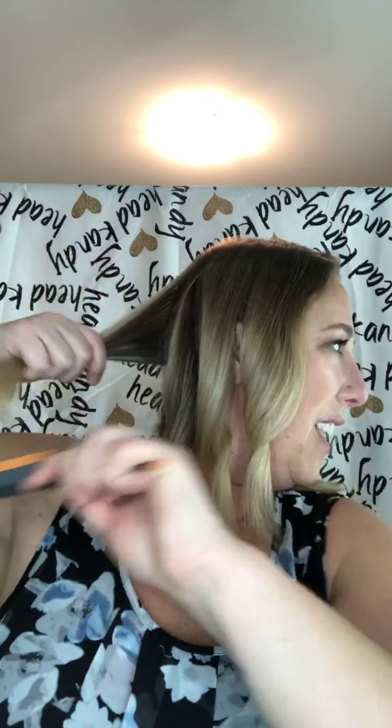Anybody who knows me knows I would never recommend products that aren't good — and this is really good. I like it a lot. I'm telling you, it glides through your hair so easily. I've never had a hair straightener just glide through my hair like that — crazy amount of easiness.